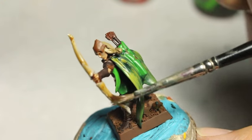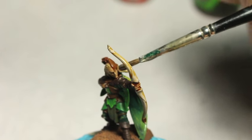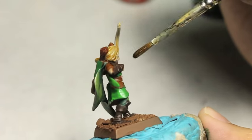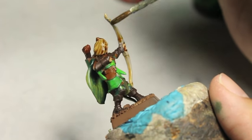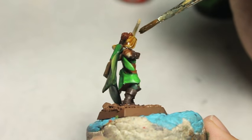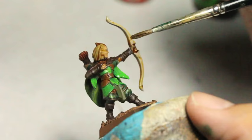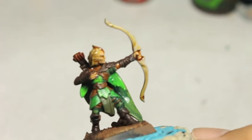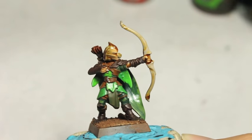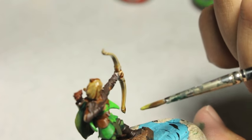I'm using Seraphim Sepia on the bow, and also on the blonde hair because it really brings out those yellowish blonde colors. It's a shade that is a little more yellow than the reddish brown of the Reaklyn Flesh Shade. So when it dries it's going to create a really beautiful contrast. You're going to see the hair, the blonde hair, the skin, and the bow — all various shades of yellowish blonde to ivory to that pale skin color.